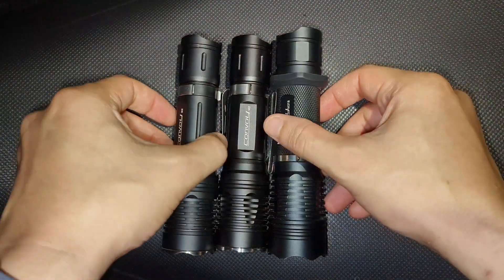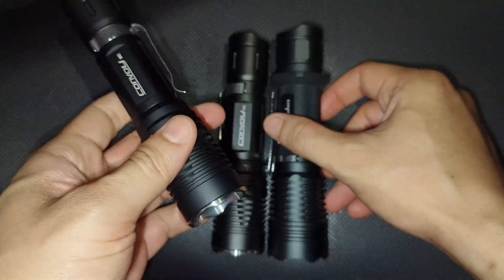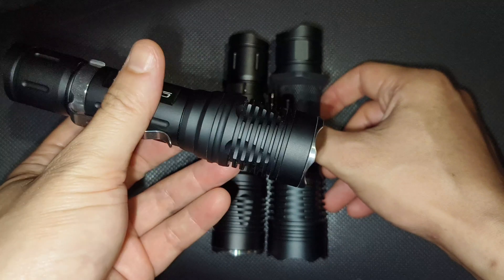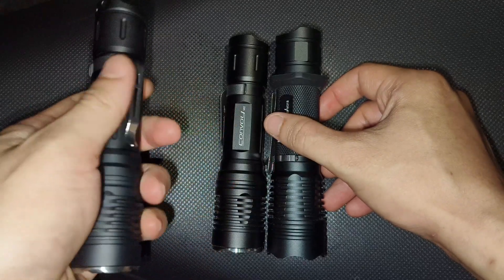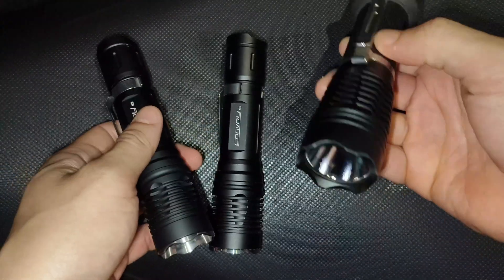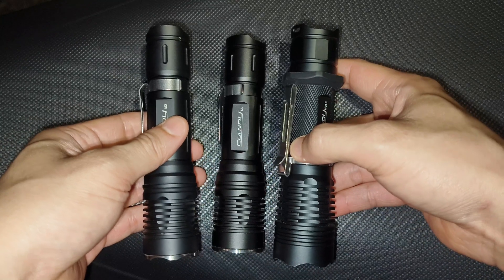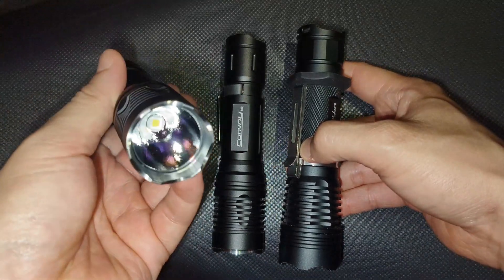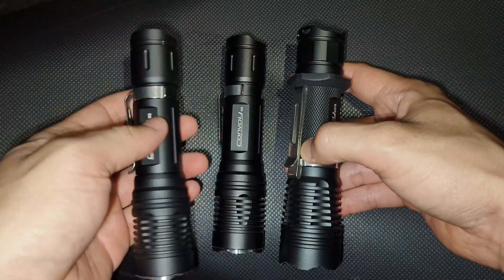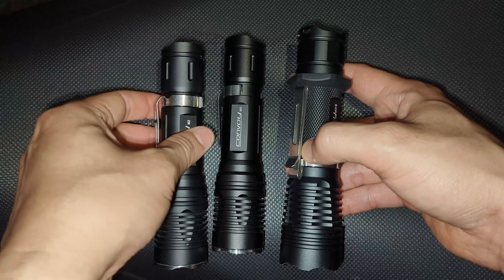Overall, I think you have seen the performance of the XHP50.3 High in this Convoy M2 with the 6V 4A driver. I really love it — really good performance. It is the LED and driver I want to put in the M2. In my opinion, it can compete with the XHP70.3 High in the M21B. At 200 meters this one has a tighter hotspot, and I can see the basketball court better with this one — maybe because of the tint as well. It throws really well, more than 200 meters for sure, maybe 250 meters.